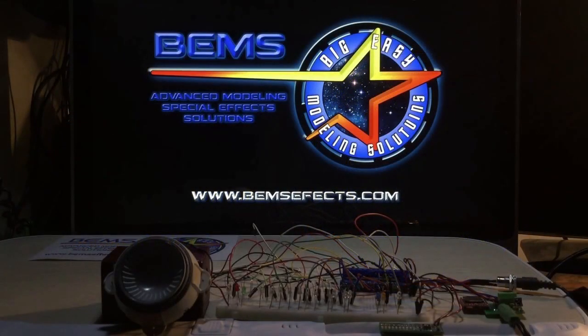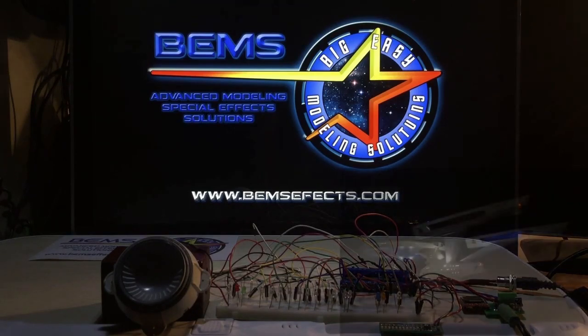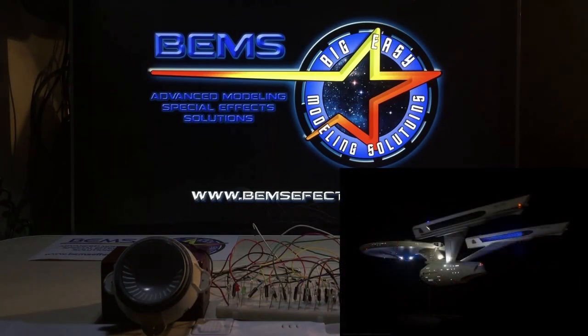Hey guys, it's Paul the Jazzman with Big Easy Modeling Solutions here with another sneak preview and walkthrough of a great new product from BIMS. I always get really excited when I get to introduce new products that we've developed for what is personally my favorite ship — the ReFit Enterprise from the original cast movie series in the 80s era.